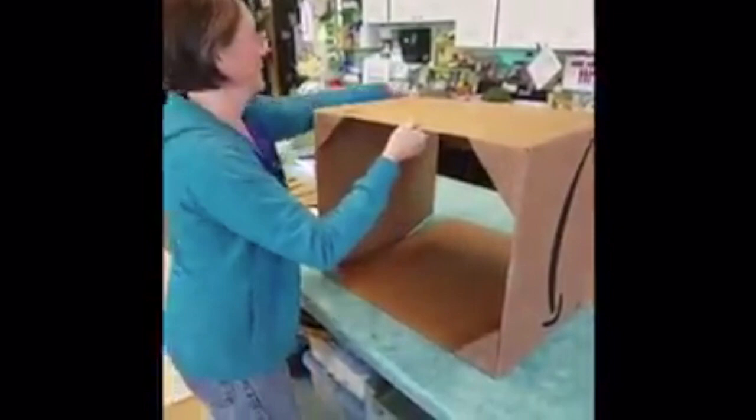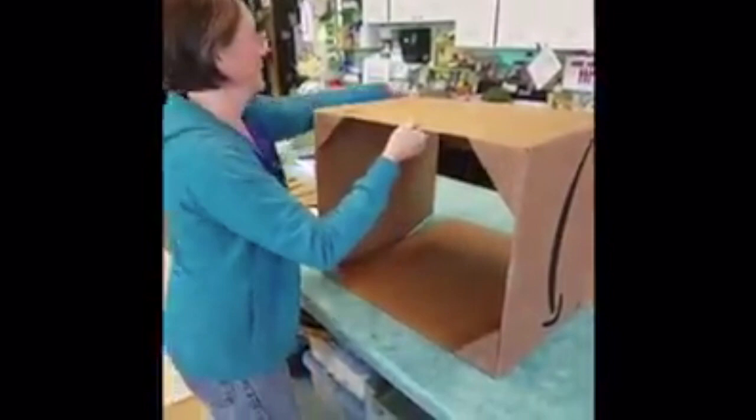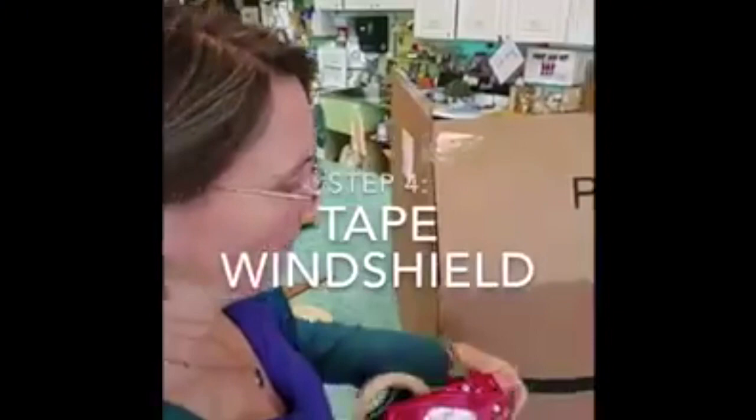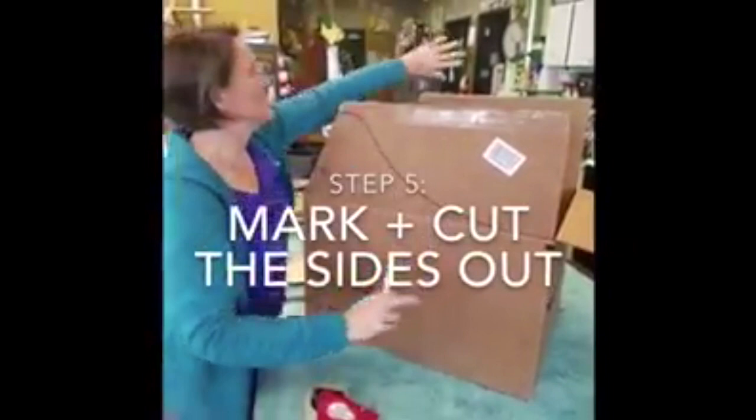Now we'll make a windshield. We'll mark this on the front like this and then I'll cut that. Packing tape. So now I'm going to cut this and then again I'll use this as a template to mark that one.